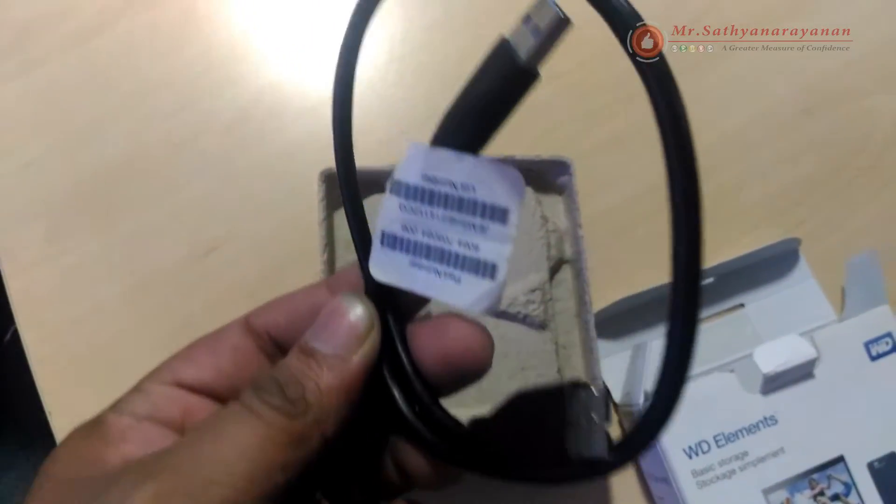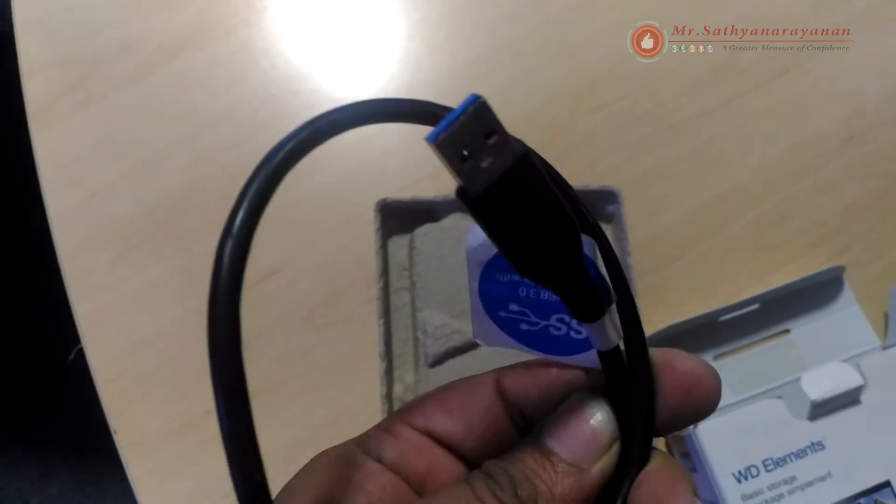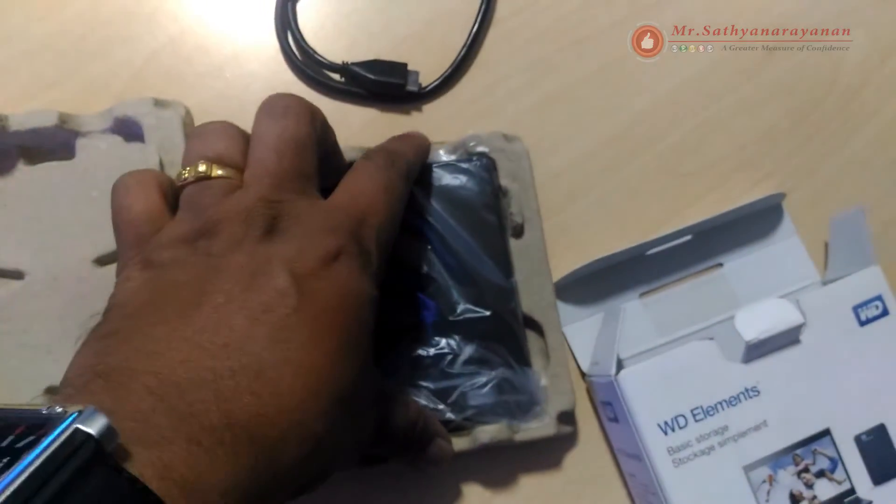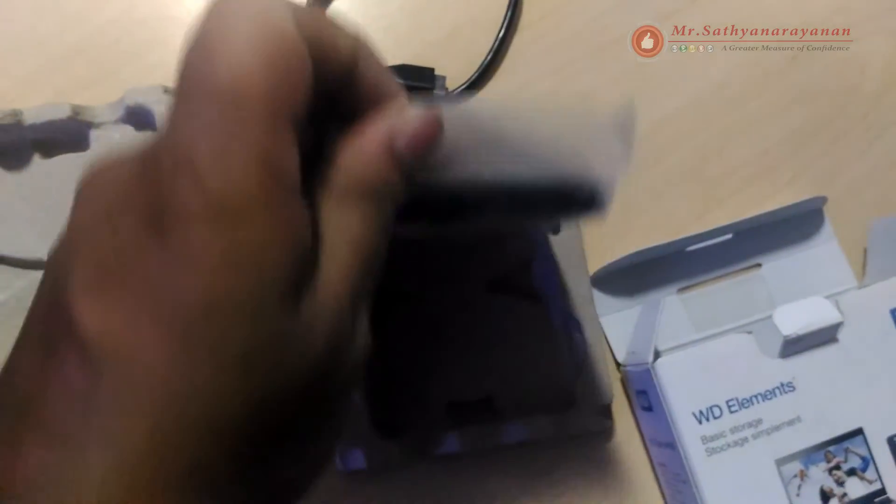USB 3.0 and USB 2.0 compatibility: with this single drive you get compatibility with the latest USB 3.0 devices and backward compatibility with USB 2.0 devices as well. Technical specifications: formatted NTFS for Windows 10, Windows 8.1, and Windows 7. Requires reformatting for Mac OS X. Compatibility may vary depending on user's hardware configuration and operating system.